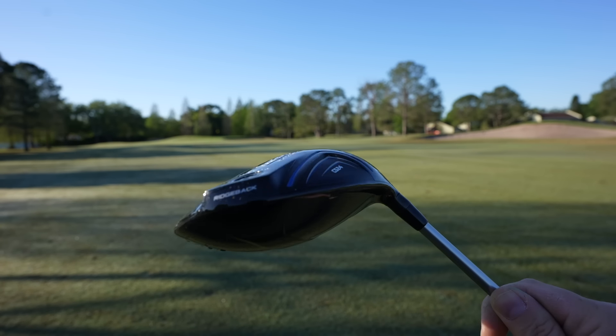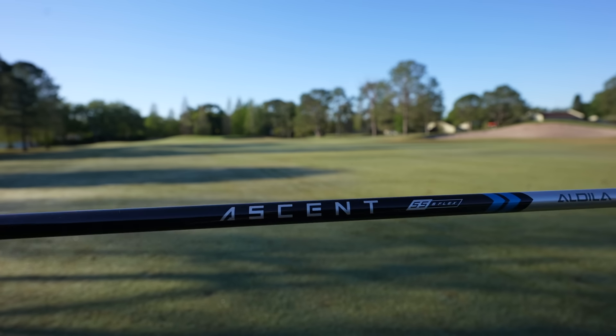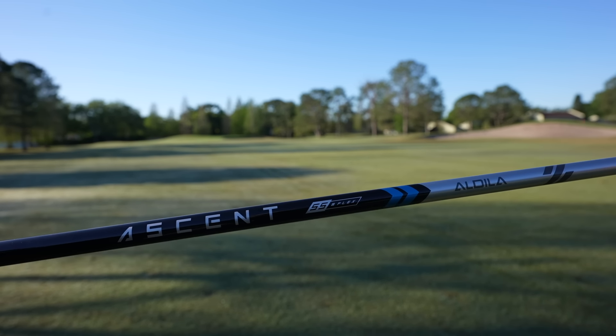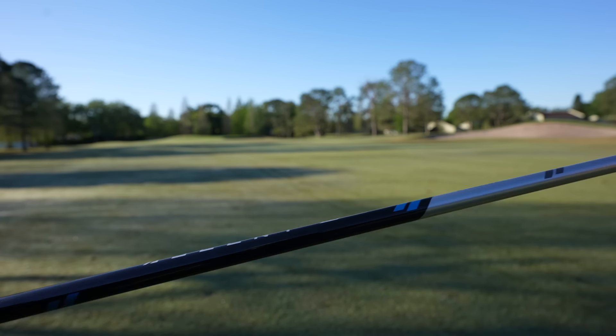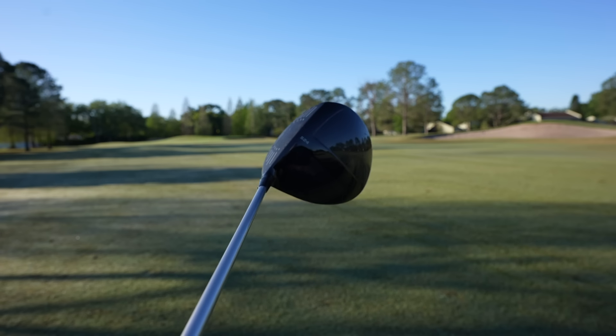For instance, this is not an adjustable hosel. I've got a 9-degree driver, which actually is not the best setup for me — I'm a 10.5-degree driver man, so I'm a little worried this is going to launch a little low, but we'll find out on the course. The shaft itself is going to be a little bit more towards the budget side. This is an Ascent from Aldea, 55-gram stiff flex. There's not going to be a lot of shaft options either. So those are a couple things you're always going to give up with a budget product — customizability and adjustability — but will this thing still perform? That's what we're out here to find out.